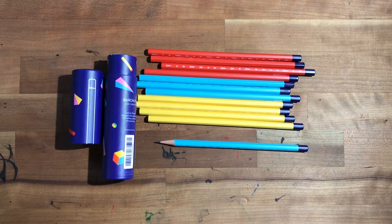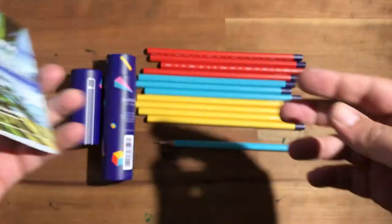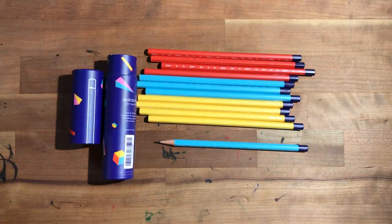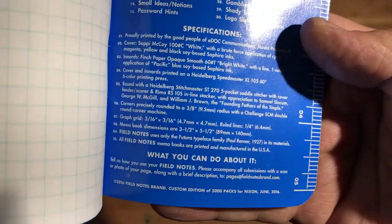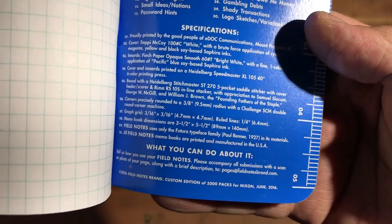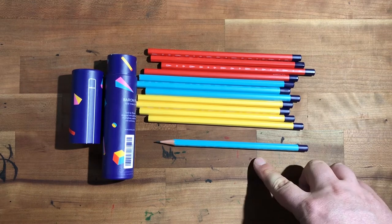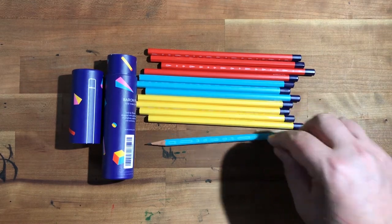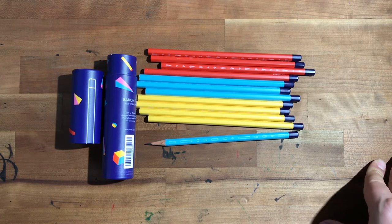They do very well on Baron Fig paper and write a little bit lighter than they normally would on something like this Field Notes I've been carrying. This writes on Finch white smooth paper, which is the standard paper now in Field Notes — Finch paper, opaque smooth bright white 60 pound. These pencils write a little bit lighter on that paper than they would on something like a Confidant or a Vanguard.